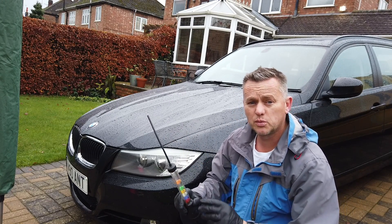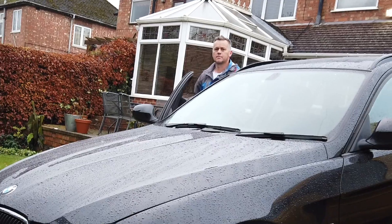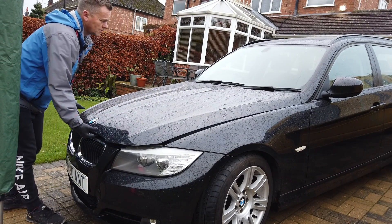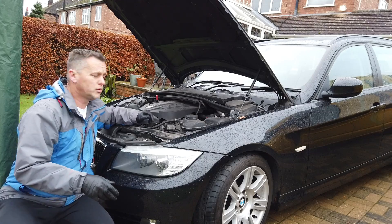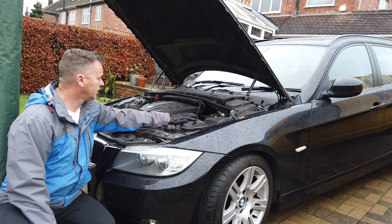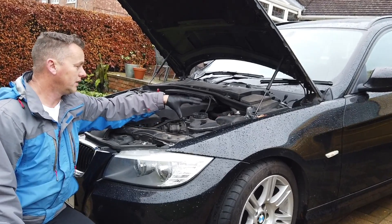How to check antifreeze with no special tools, just using stuff you'll find around the house. On the 3 Series — well, on most of these BMWs — you've got the black tank on the side. Some of them are situated on top of the radiator on the earlier models, but they've all seemed to have gone to this system now where it's a separate expansion tank on the top.